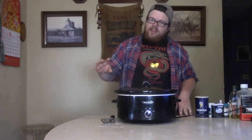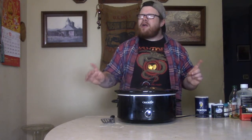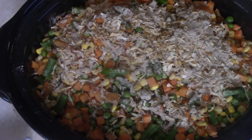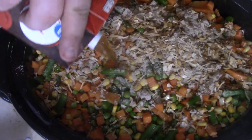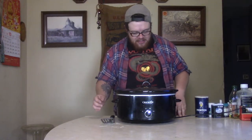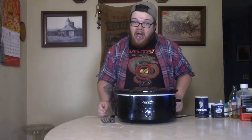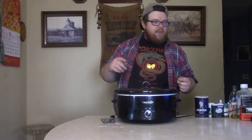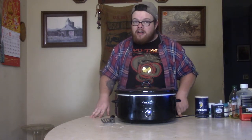Last but not least, beef broth. Put a little bit of that in there. You can cover it if you want to, but you really don't need that much — just a little bit to let it sit there and swim around and do its thing. Once you've got all that done, put your lid on there, put that thing on high. Since the beef is already done, it's not going to take very long — maybe two hours or so. I better haul ass and get to my chores. We will meet back here when it's time for a bite of that wonderful hamburger stew tonight.